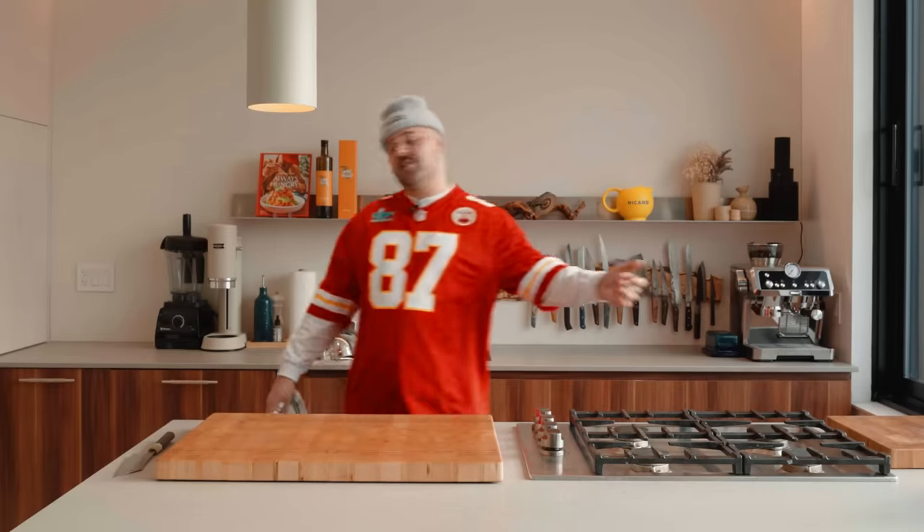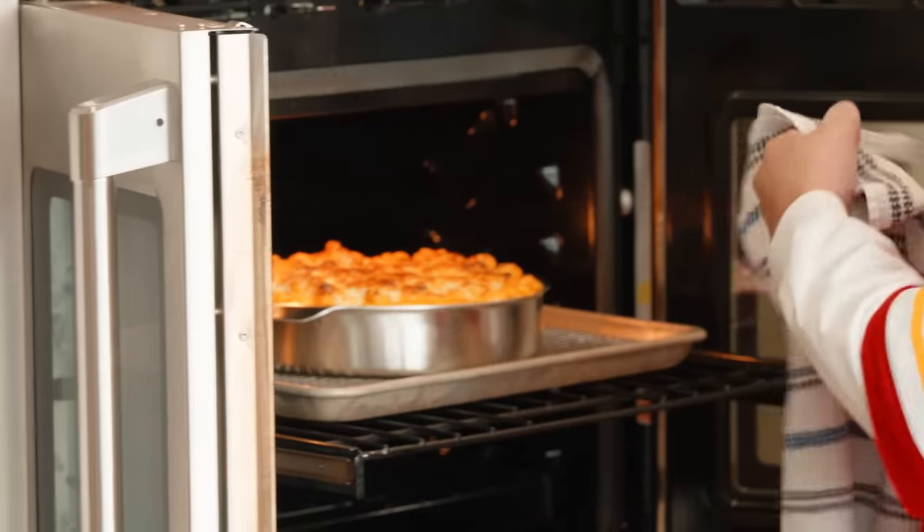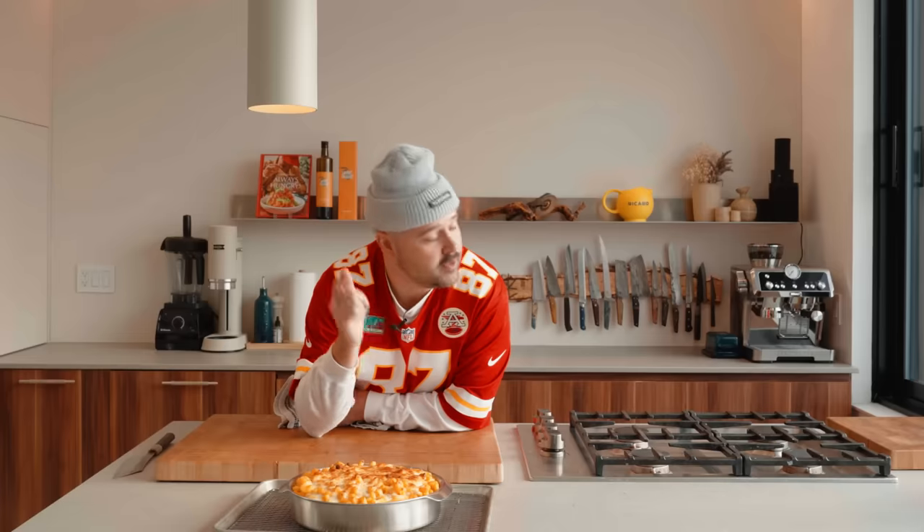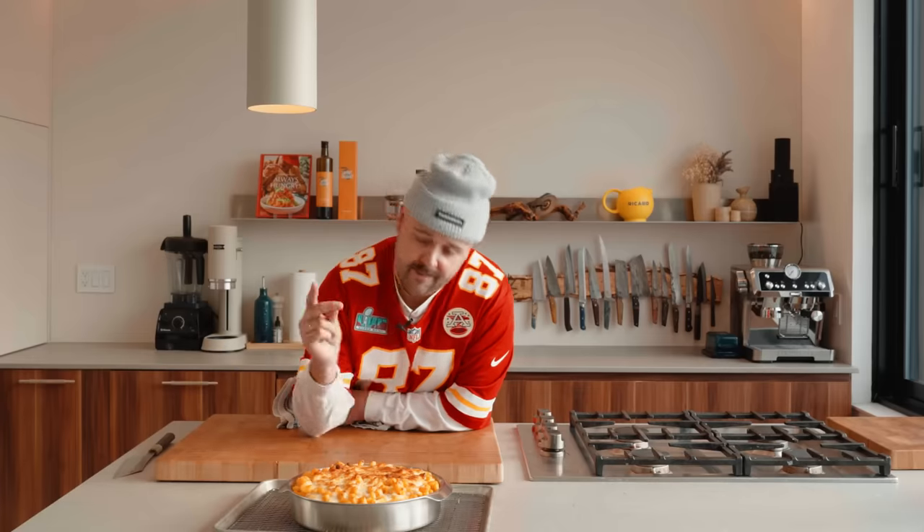Alright, let's check on our mac and cheese. Oh my god, look at this — isn't that fucking crazy? We still have some wings and nachos to make. Let's go.